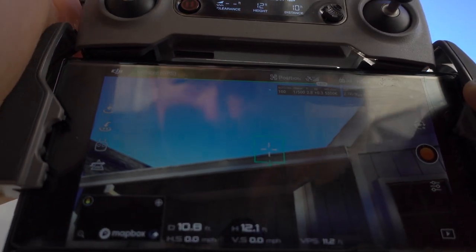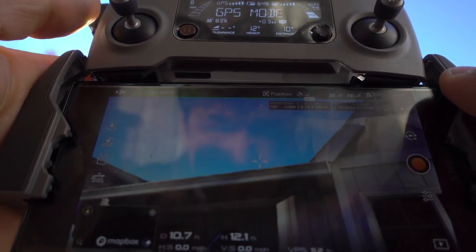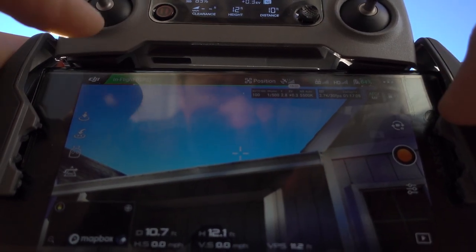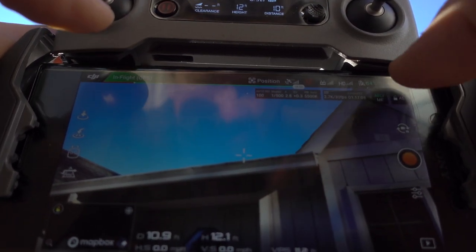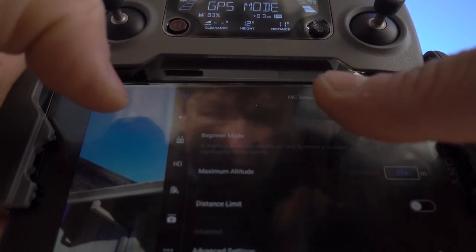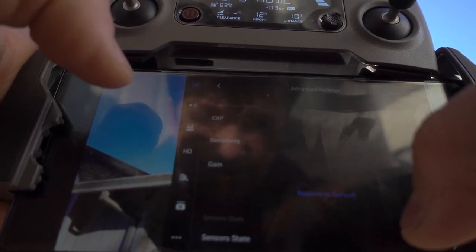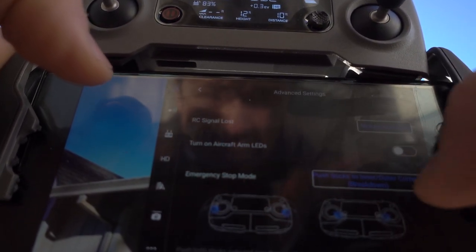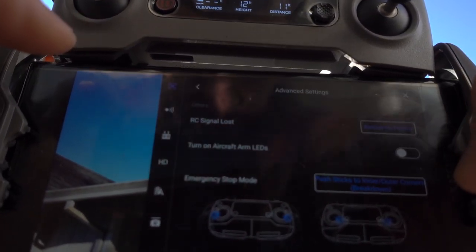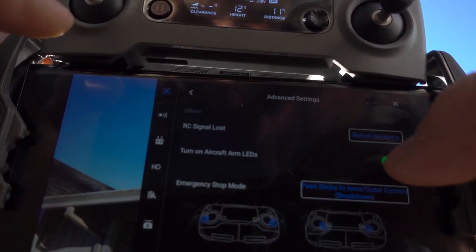This is how to turn on your LED lights on your arms — something that's kind of tricky to find sometimes. On your main screen, go into the settings on your quad and all the way at the bottom there's an advanced settings tab. Scroll down and it says 'turn on aircraft arm LEDs.'